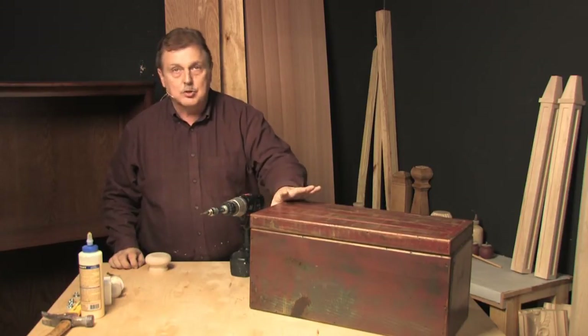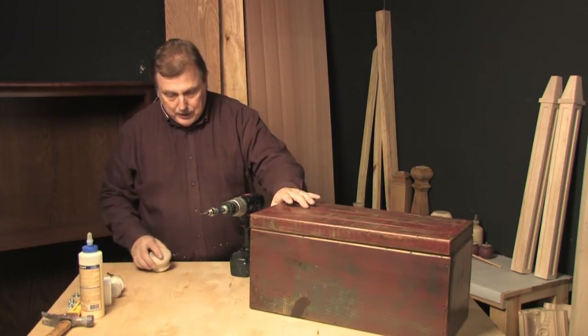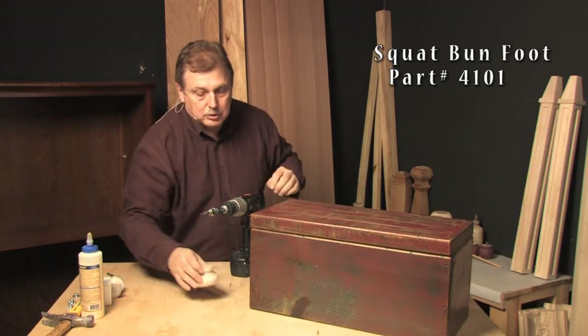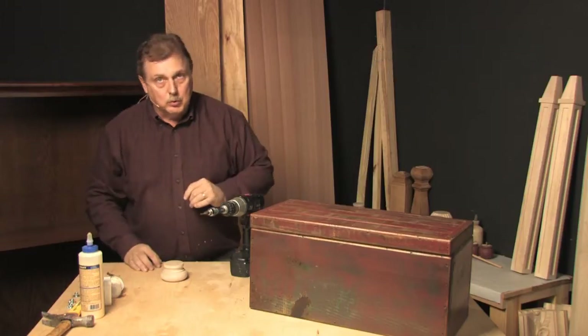Our next project is to install a bun foot on this little trunk that we picked up at a thrift store. This will look very nicely with these bun feet underneath it, and we're going to screw these on with regular wood screws.